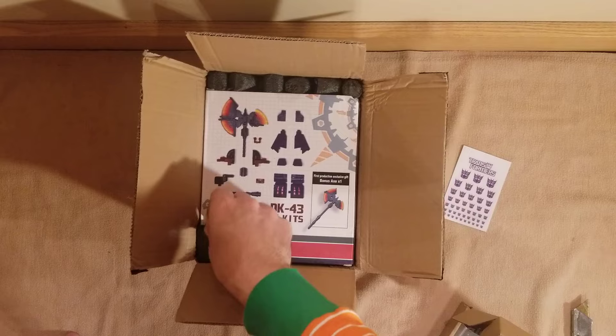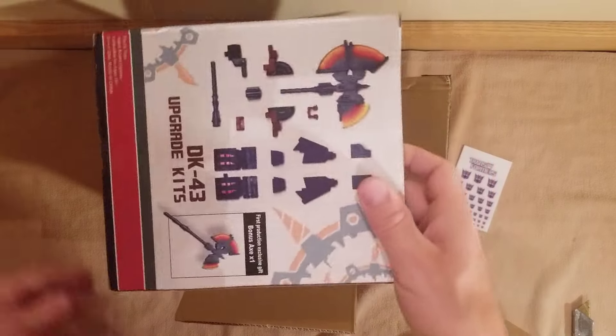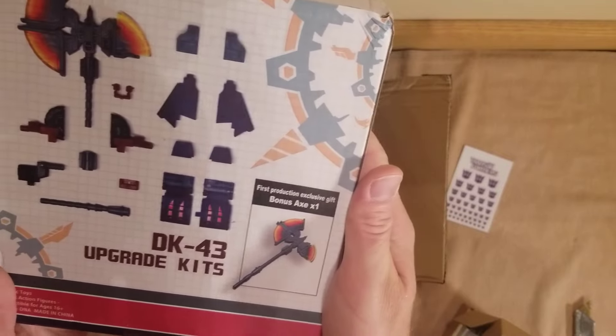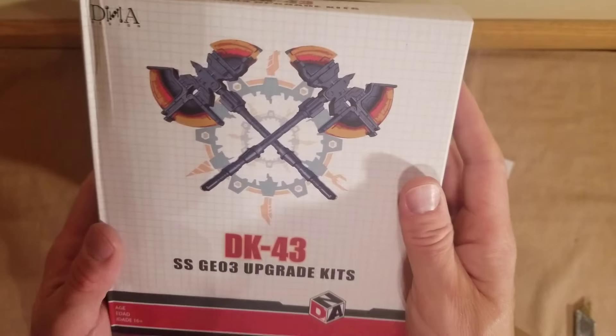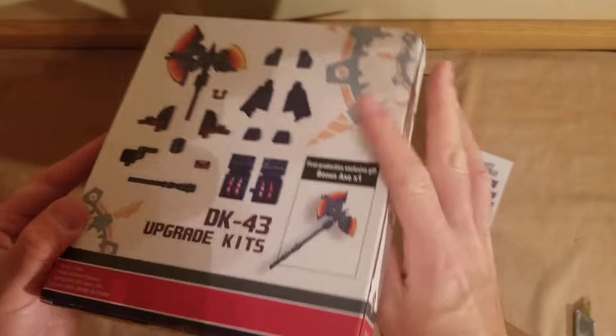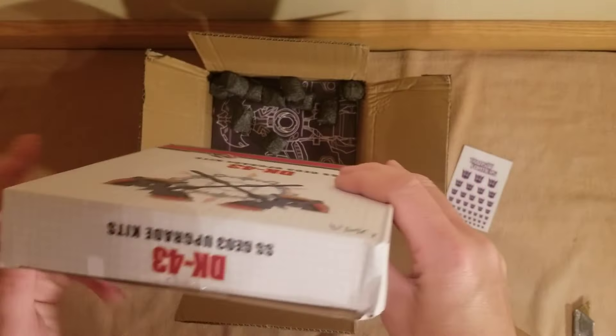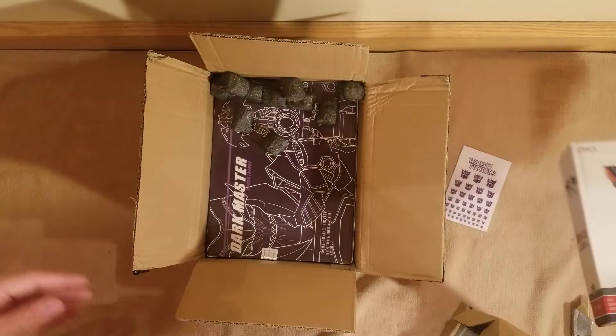More covers to protect the boxes. This website does a really nice job packaging everything up. This is the official brand — DNA, DK43. I think there's a ton of pieces in here, but it's all secure.